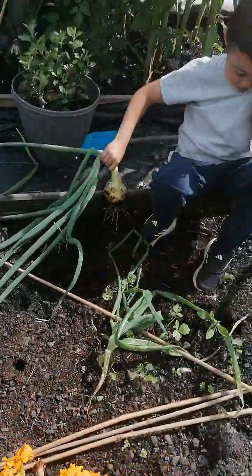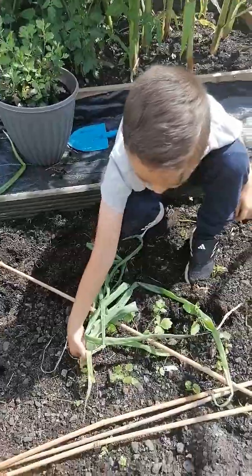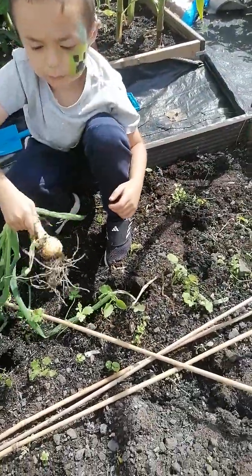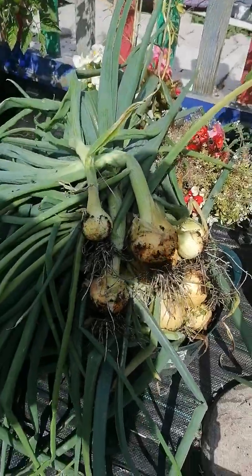Got something in your eye? Yeah. There's a lot. You okay? Yeah. Nice one. I couldn't even see that. There it goes. Wow. Well done mate. Your onions. I love you innit.